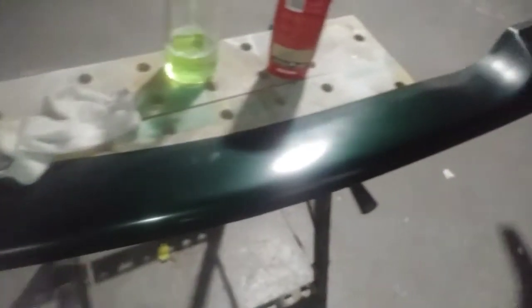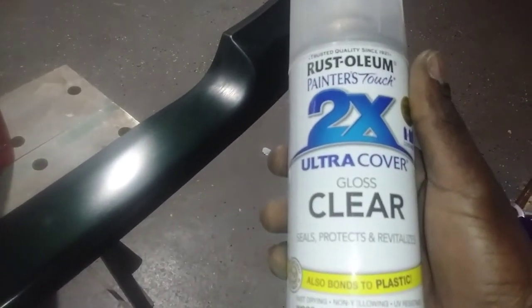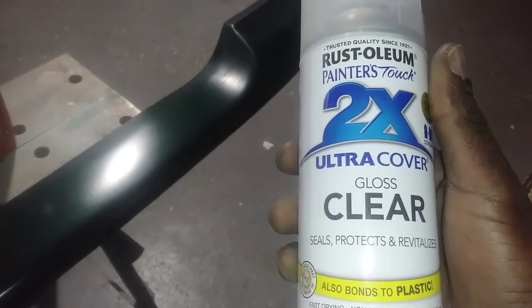I just wanted to show y'all how I buffed this up. Since it's a small piece, I'm going to shoot it with the clear, just so we can see how the paint gonna pop.